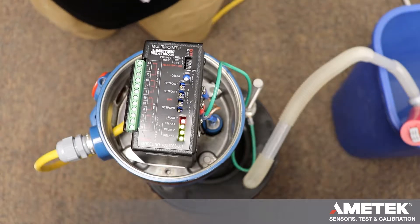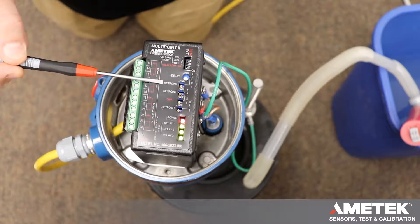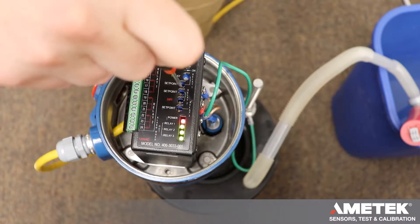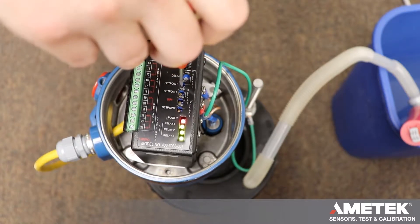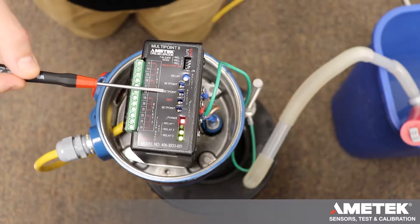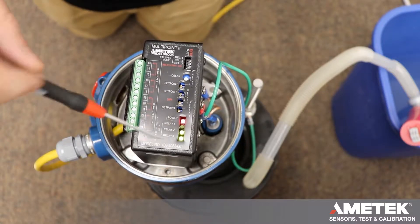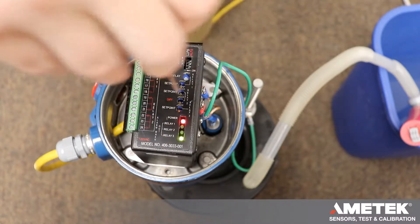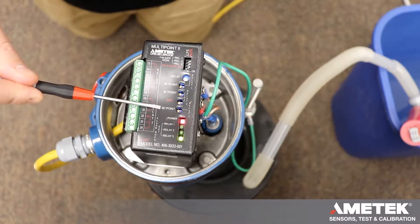We are going to turn relay 1's set point counterclockwise until the LED is out. We're going to do the same with relay 2's set point. We're going to do the same with relay 3's set point.